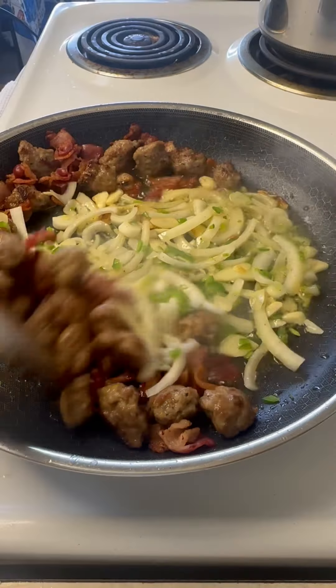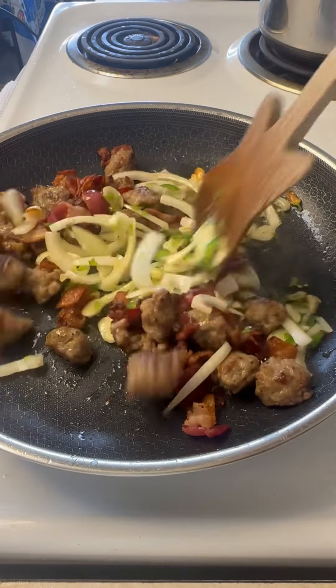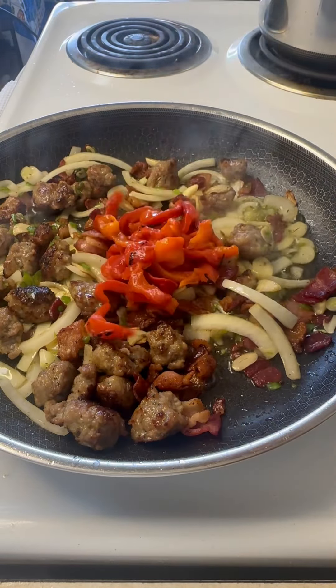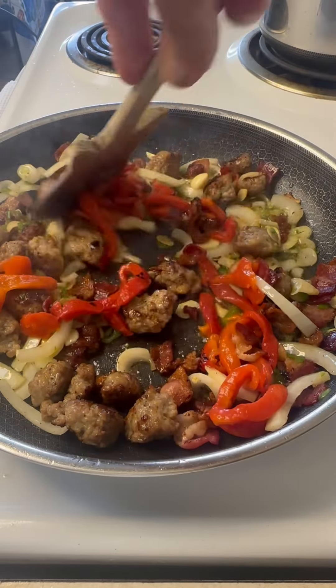As soon as they start cooking, I'm gonna go ahead and mix everything together — get the bacon, the sausage, the onions, garlic and jalapenos all mixed together. At this point, it's just straight flavor, but one more addition: fire roasted red peppers. It's gonna add a little bit of smokiness to this dish.